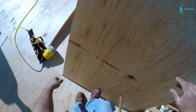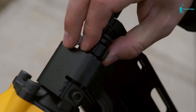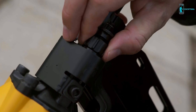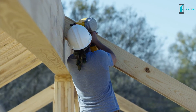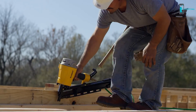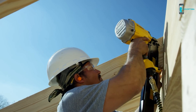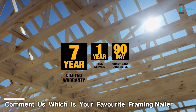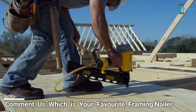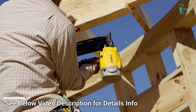Ideal for framing and sheathing applications, driving nails from two to three and a quarter inches with tool-free depth of drive adjustment for precise fastener placement. The tool-free selectable trigger allows for quick changes between sequential and bump fire modes, and because they are DeWalt pneumatic nailers, you're protected by a seven-year limited warranty. DeWalt pneumatic framing nailers — fast, light, and built guaranteed tough.